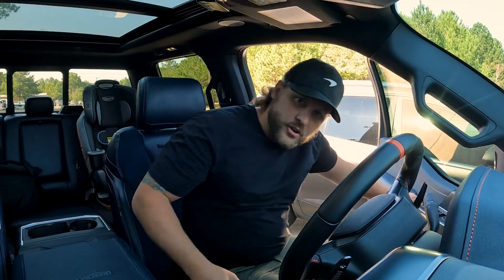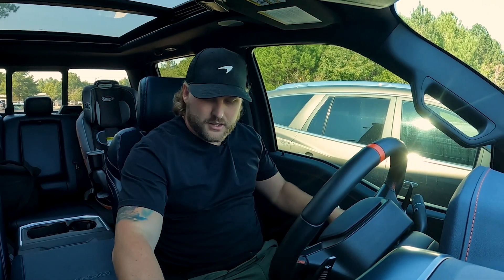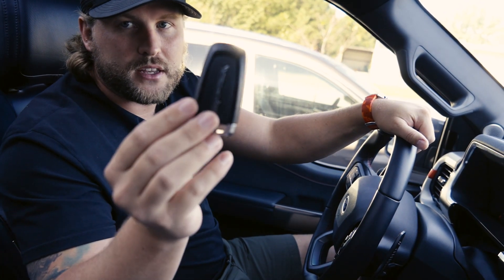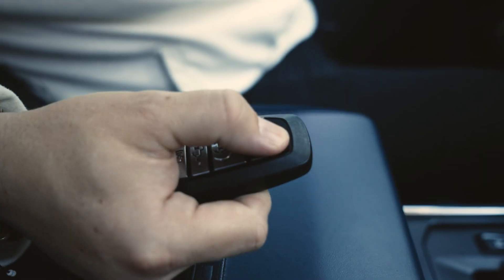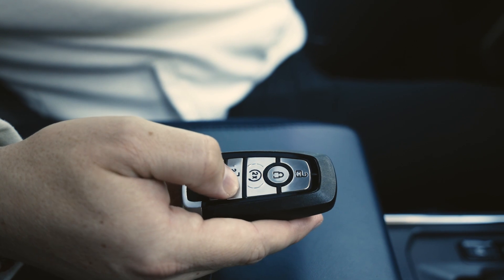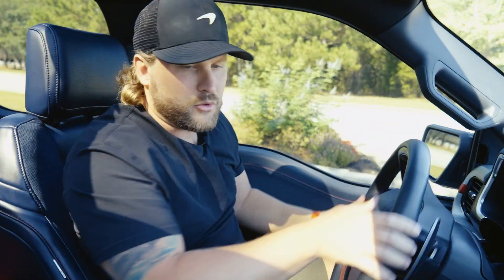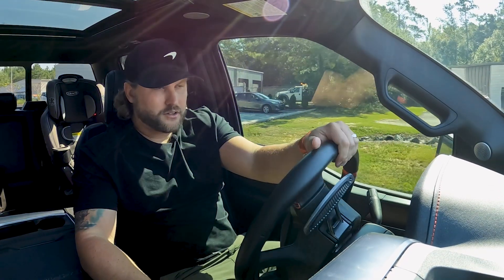Let's get this thing out on the road so you can hear it, see what it's all about, and see how it drives. Of course, you have the Ford Raptor key — wireless, you don't have to take it out of your pocket, push button start. Even though it is a fun Baja truck, you still get some nice luxuries. It's one thing Ford's been good about — giving you all the luxuries while giving you the fun too.